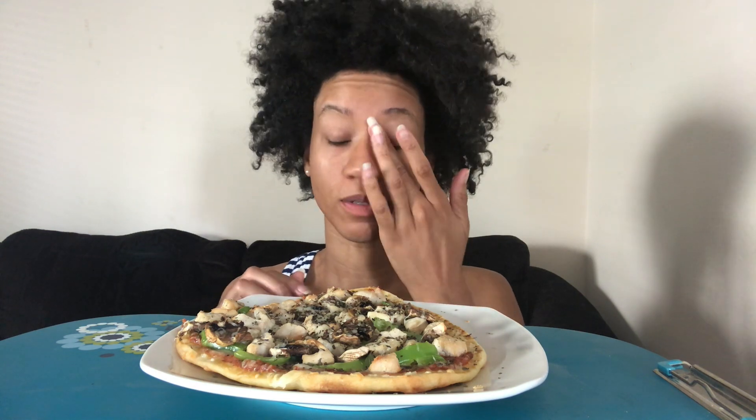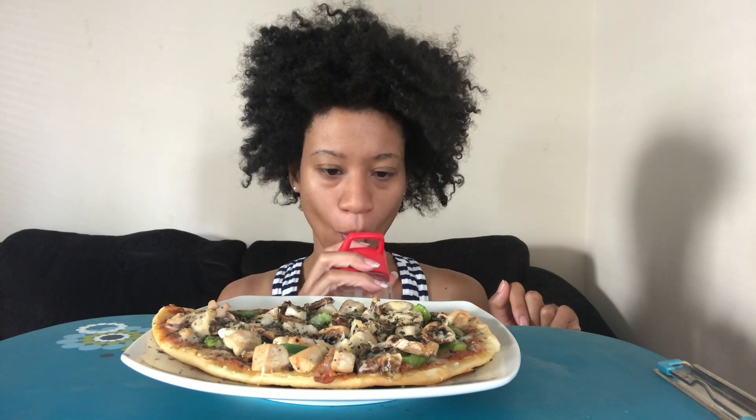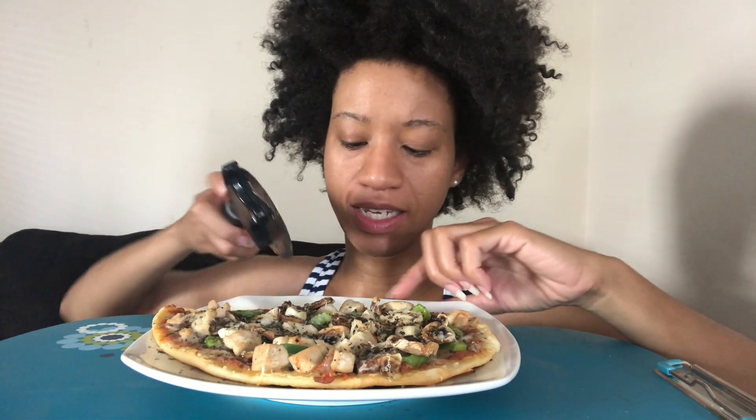I made this pizza — I've been on this kick right. It was so simple, all products from my favorite store. You know what my favorite store is, and if you don't, go watch my older videos and find out. Let me cut it — I already cut it a little bit.